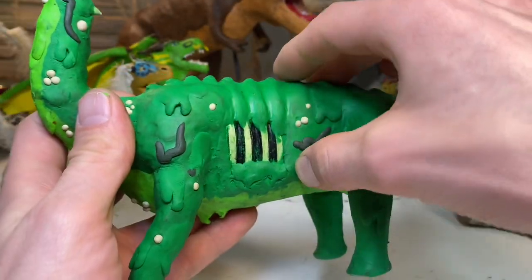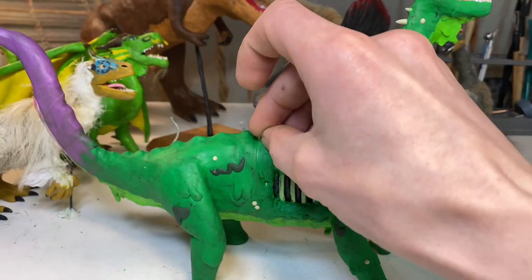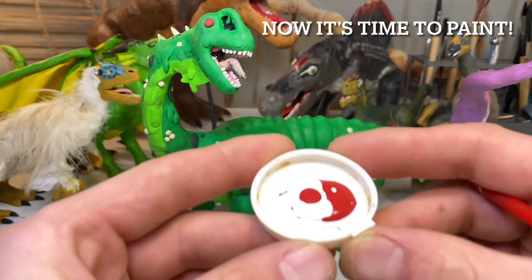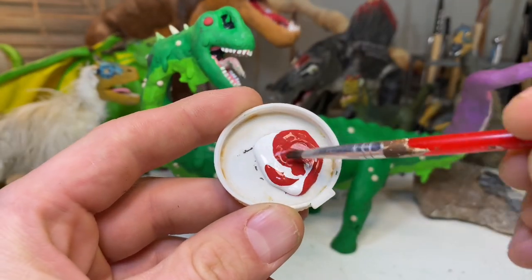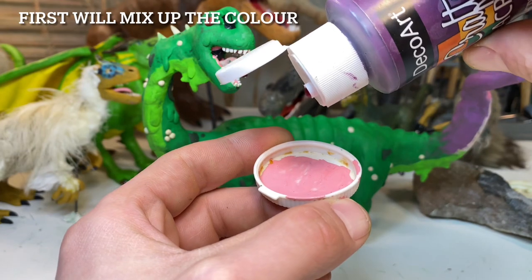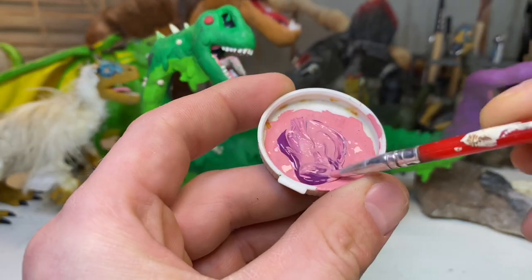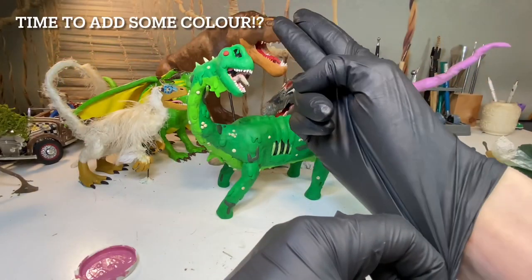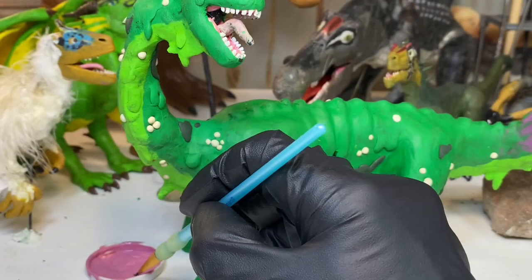How do we know extinct dinosaurs had these sacks? Because non-extinct dinosaurs have them too. Birds have a similar system of sacks that help draw air into their lungs and keep their skeletons light. If you compare the respiratory system of birds to that of giant dinosaurs, the resemblance is pretty striking — for example, the vertebrae in the back of the neck have similar pockets and divots as birds of today, where these air sacks would be attached.